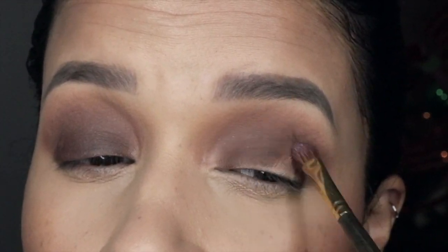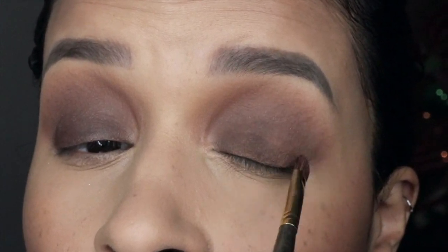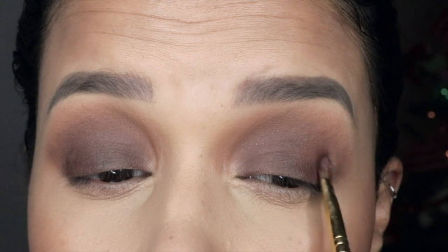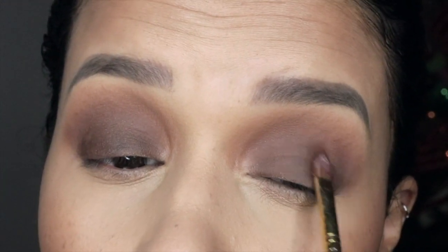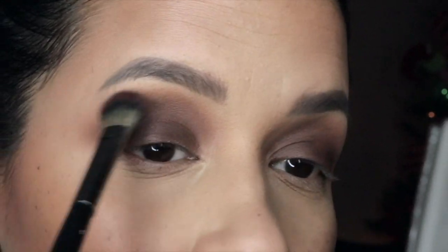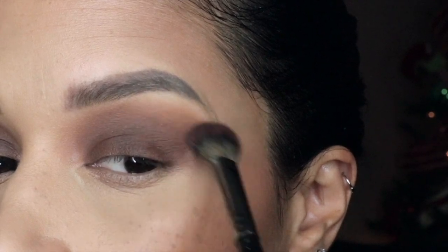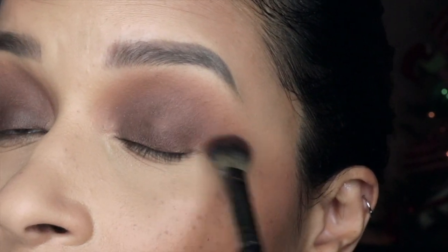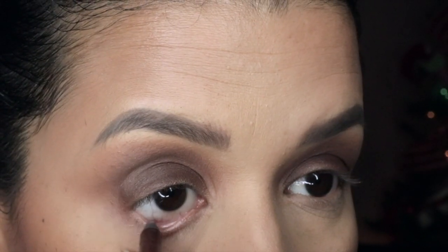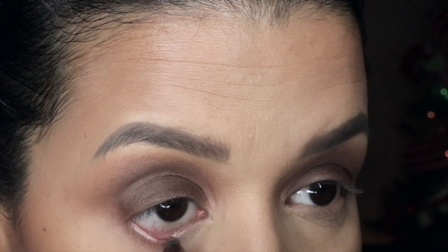This palette is absolutely stunning — these glitter shades are so beautiful. I cannot wait to create holiday looks with these glitters because they are perfect for that, so stay tuned for holiday glam videos. As you can see my Christmas tree is right behind me so I'm already in the mood! Now I'm picking up the Urban Decay 24-hour glide-on eye pencil and lining my waterline.